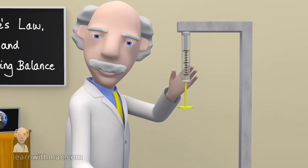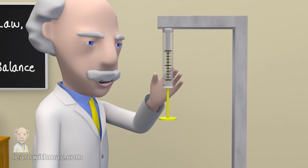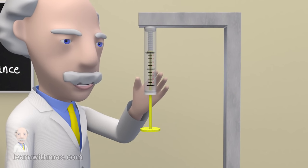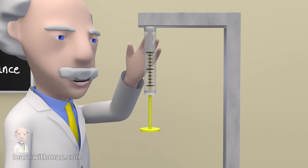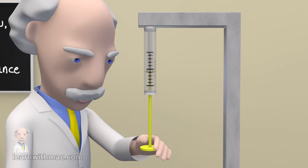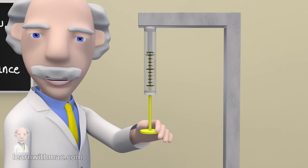This is a Newton spring balance and it's a device which enables us to measure force. It has a fixed end which is used to support the balance and a free end which moves. So how does a spring balance measure force?